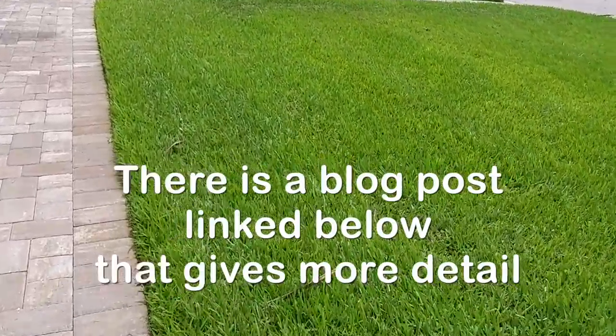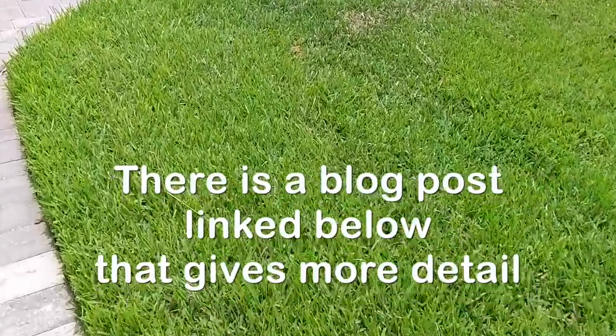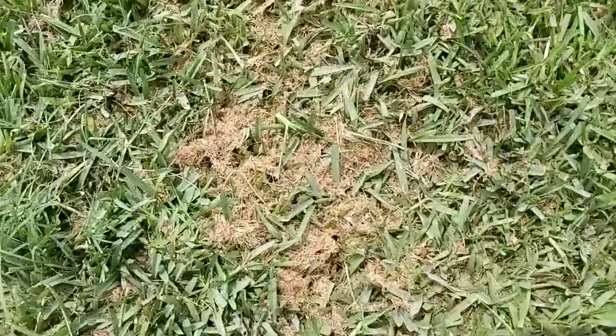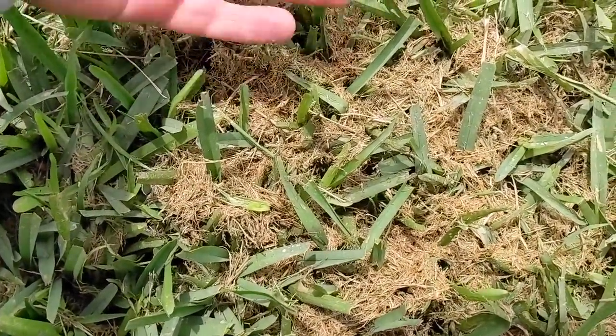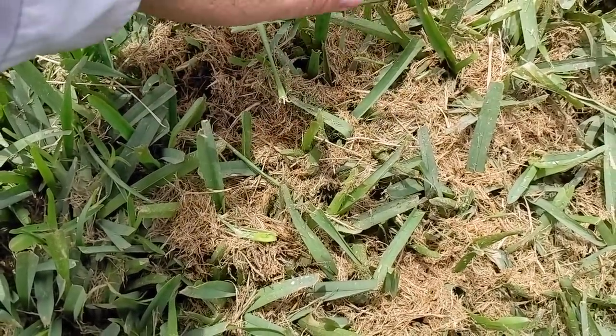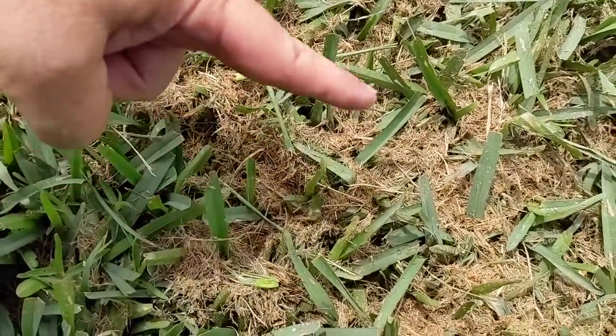I'm going to make this one a quickie. I had to mow the lawn the other day — it was severely overgrown — and when I did, it left quite a few clumps like this. I couldn't get it up. I was late coming back from a conference, the lawn was overgrown, I had to mow at night, it was wet. It was just a perfect storm of terribleness, and this is what I was left with.